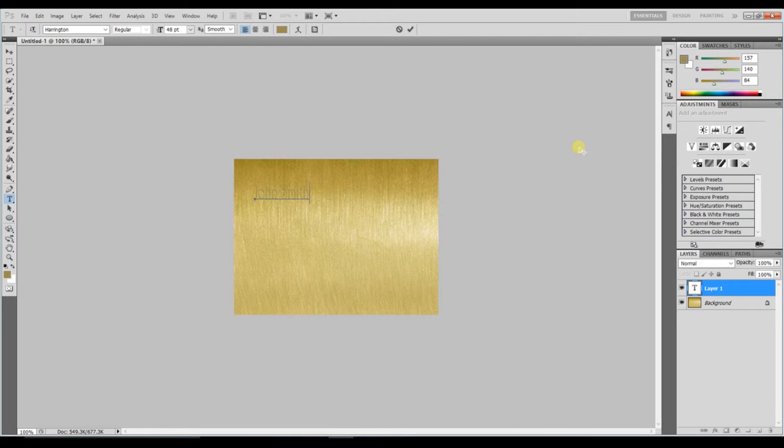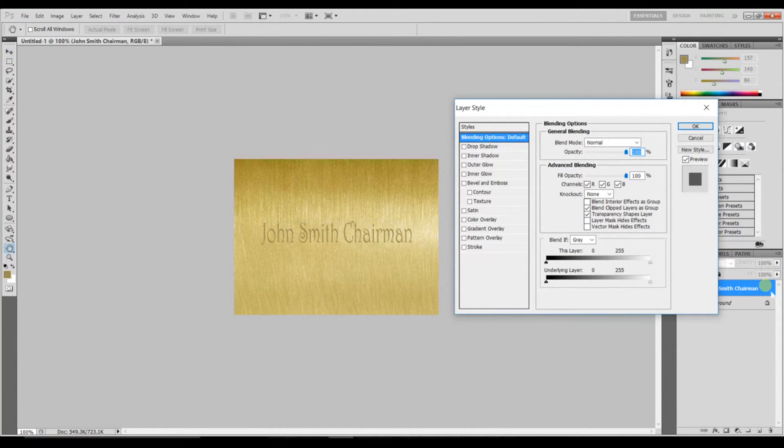Once you've typed your text, you can move it around, place it where you want it, and resize it. Go up to the resize tool at the top, click OK, and drag from the corner holding the Shift button to constrain proportions. Move it around until you're happy with it, then hit the tick at the top or press Return to confirm.